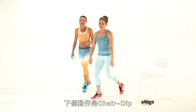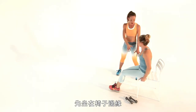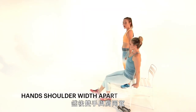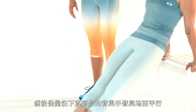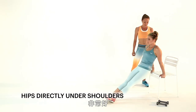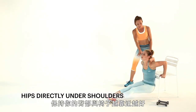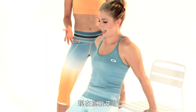Next move is going to be a chair dip. You can do this anywhere — at home, at work — to the side of the chair. You want to have your hands shoulder-width apart, your fingers are forward. Get your legs out so your heels are on the floor. And then you're going to just lower down until the backs of your arms are parallel to the floor. Keep your butt as close as you can to the back of that chair.